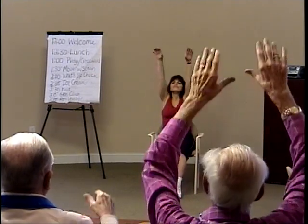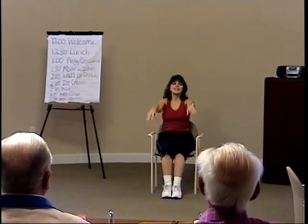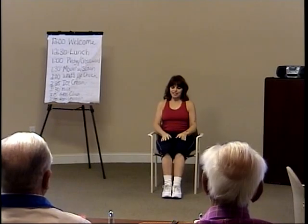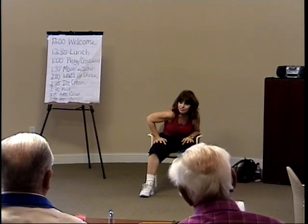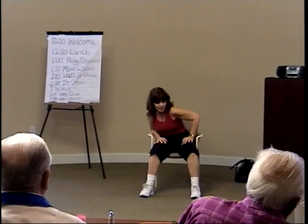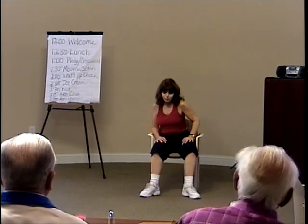Take a deep breath, inhale up. Exhale. Fill your lungs again, inhale. Exhale. All right, let's separate the feet a little bit and turn your right shoulder toward your left knee, stretching through your back. Now lift that shoulder up. Take the left shoulder toward the right knee. And lift. Bring your feet together.